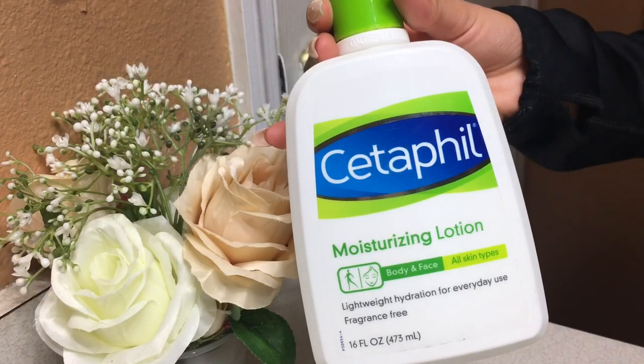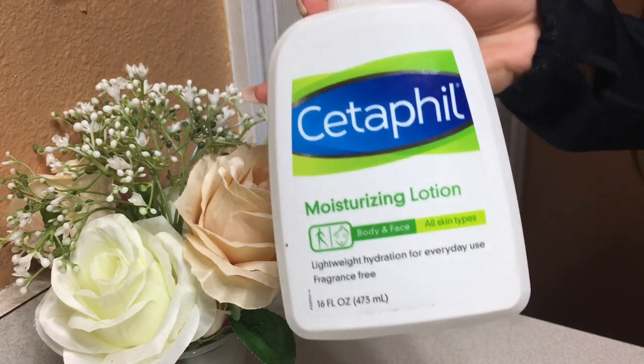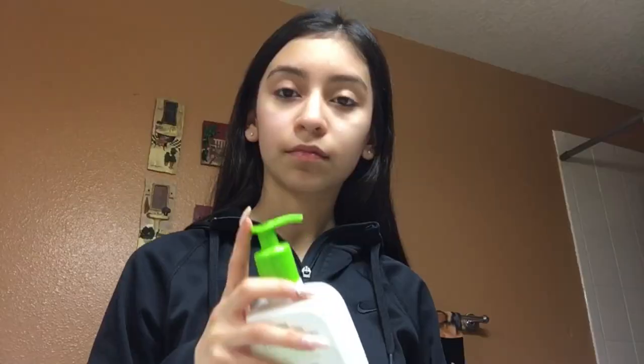To moisturize my face I use the Cetaphil Moisturizing Lotion for face and body, all skin types. It just moisturizes my skin and I put it all over my face, day and night.